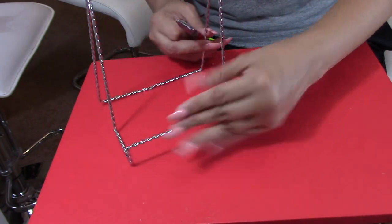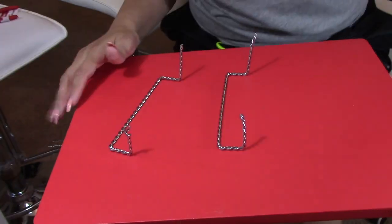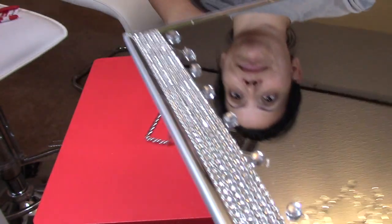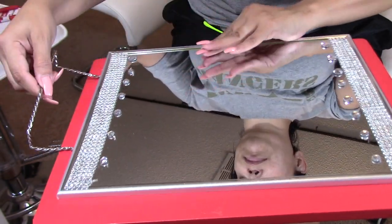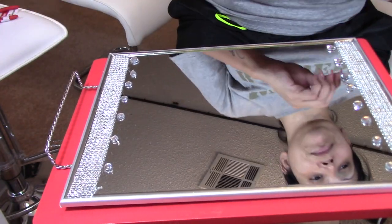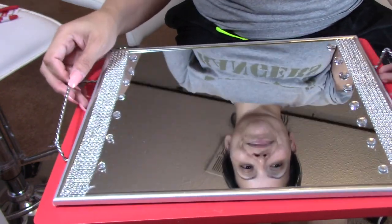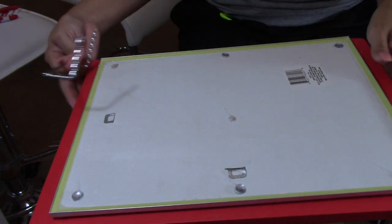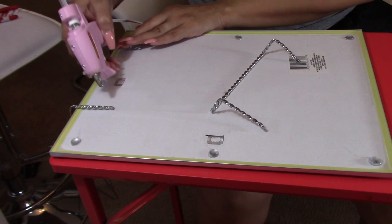Now it's time for this part. I thought it was going to be quite easy to cut them, but it wasn't — it took all of my strength to cut the bottom part of the wire holder. After I was done with that, I went ahead and placed them at the bottom of the mirror. What I'm trying to create here is some handles — I want my mirror to look like a mirror tray, and I think it worked out.